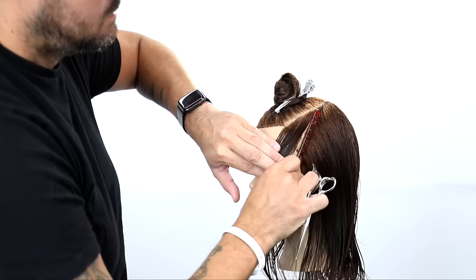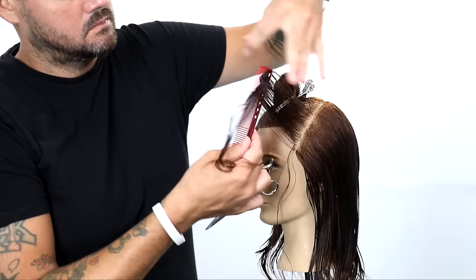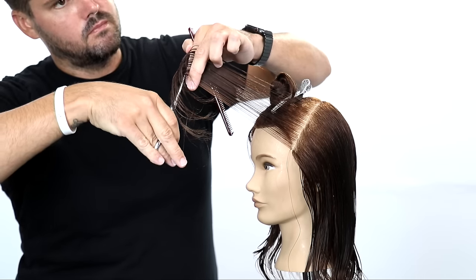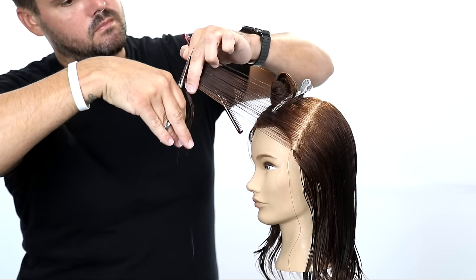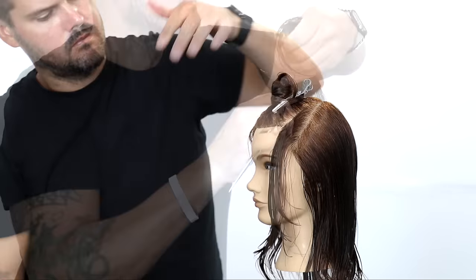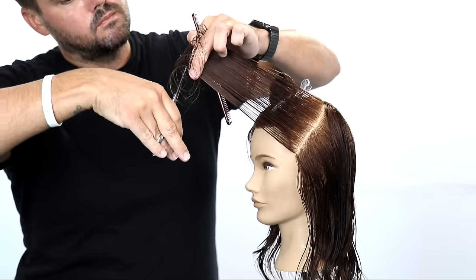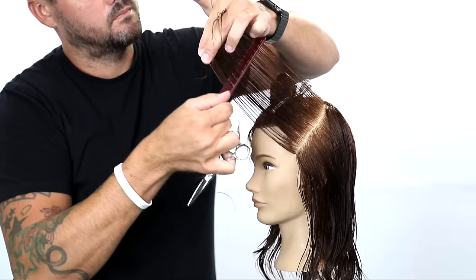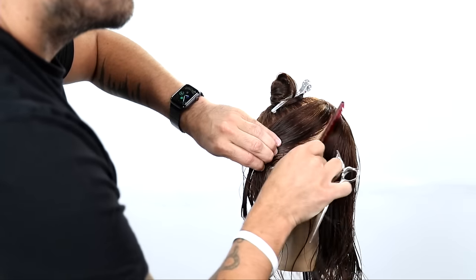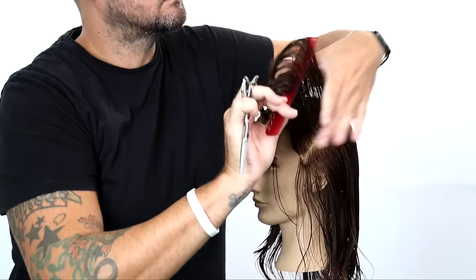You can see the nice face frame effect that we created. Now we're on the heavy side of the head, still underneath that parietal ridge section. What I'm going to do is elevate, still keeping my fingers parallel to the section, and cut my face frame this way. Elevating the hair creates shorter layers throughout the interior of the cut, which takes out some of that density — this works really well because this is the heavier side and we want to create a balanced look. I continue working my way down, bringing it to that stationary guide all the way through until I run out of hair.